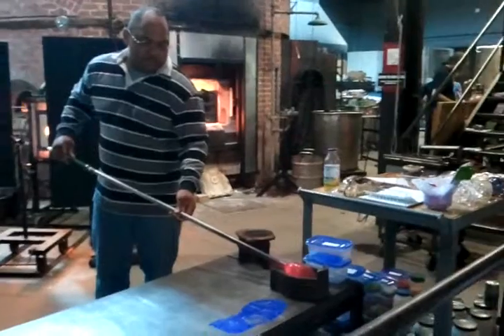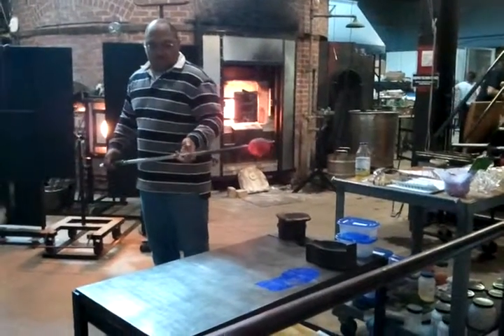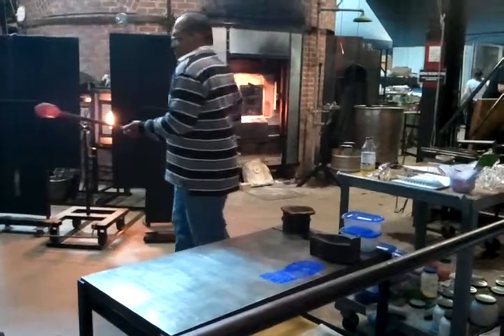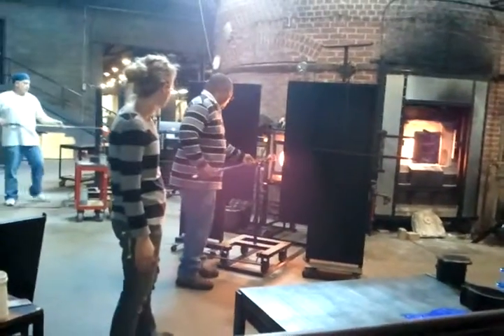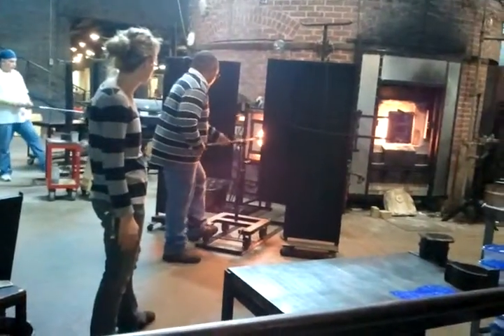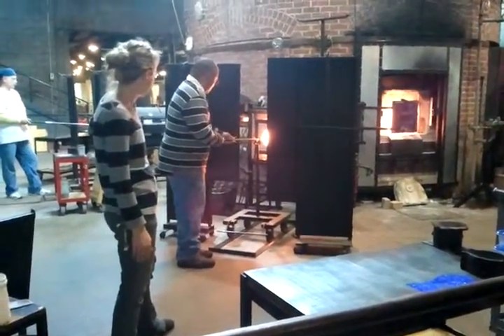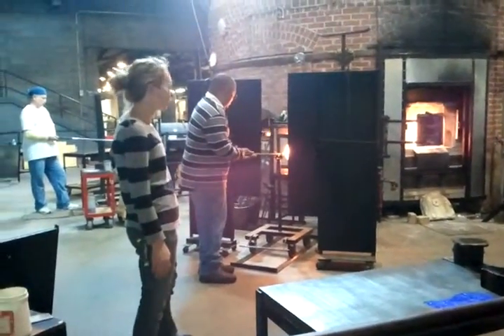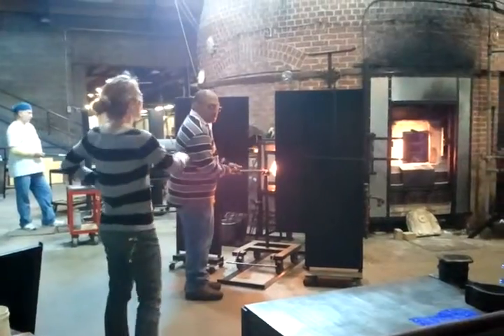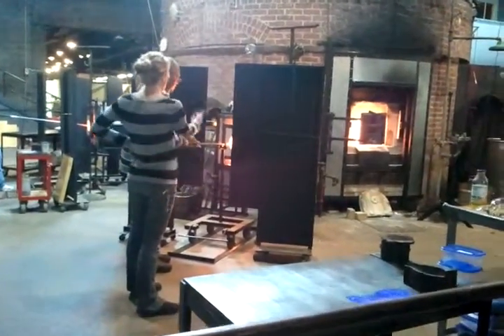Now you're going to take it up to the glory hole. We're bouncing these green chips and everything on our plate. Now we're going to take it up. This time we're going to move — we're going to go right across, all the way around.